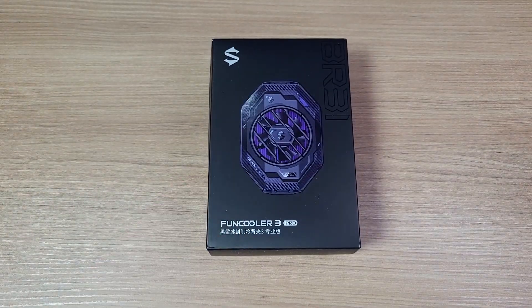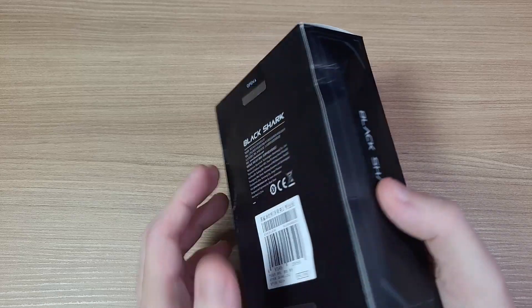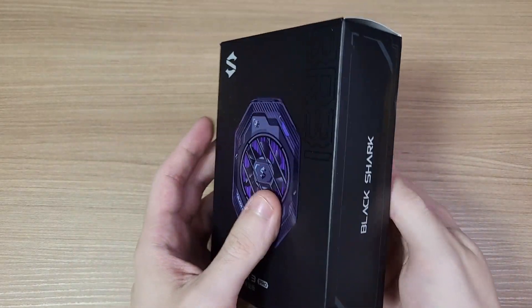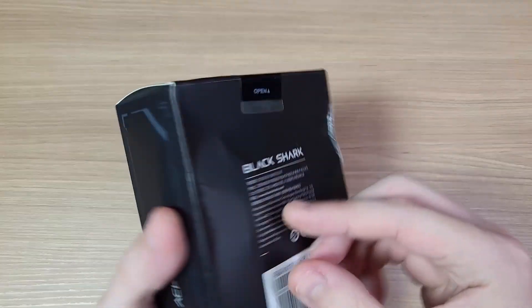And today we're gonna test this cooler from Black Shark. It uses a Peltier tablet to cool your phone with much more efficiency than any other fan-based cooler out there.